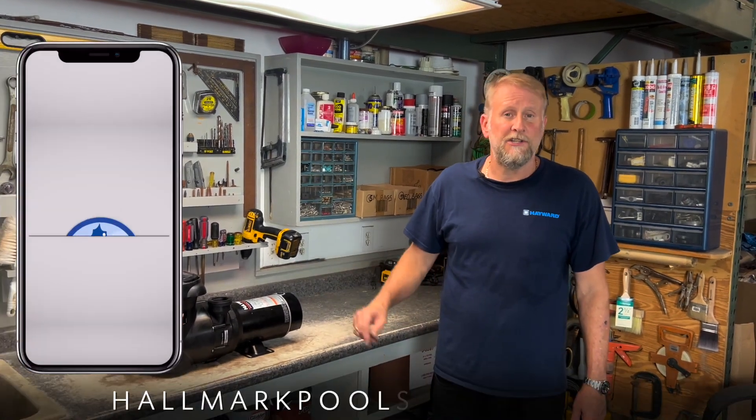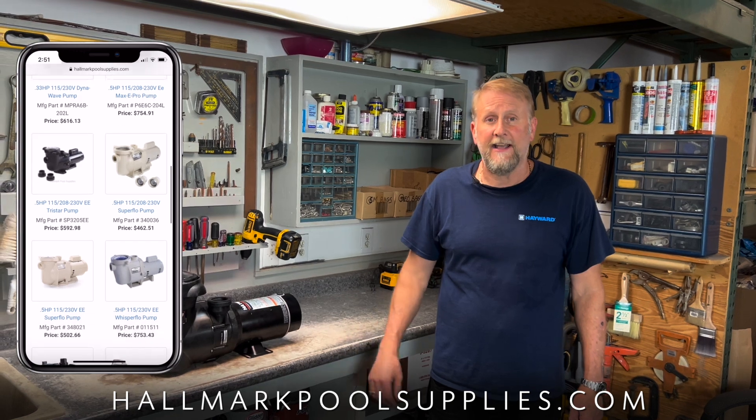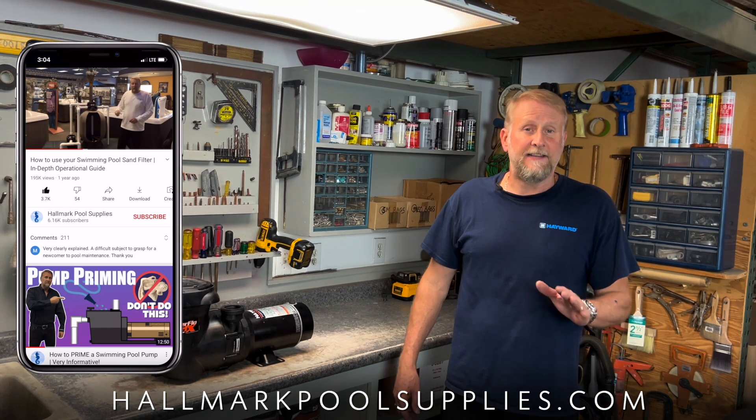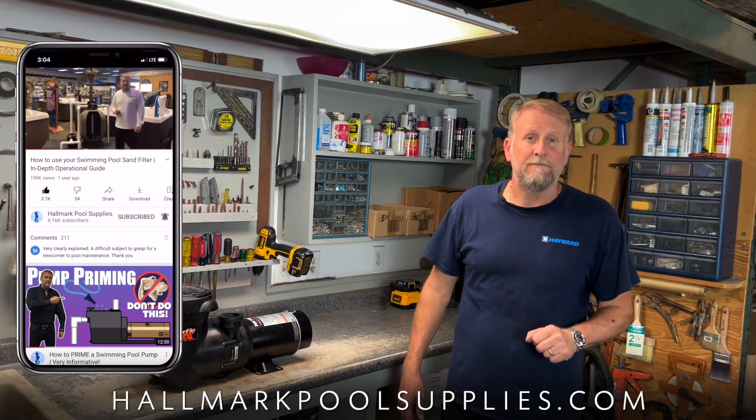That wraps it up — I hope you guys found this video to be helpful. If you have any questions feel free to comment down below or contact me, I'll be glad to help. I will post links for parts to this pump down below so you can check that out. Remember us at Hallmark Pool Supplies, don't forget to hit that like and subscribe button, and for those of you hitting that thanks button I really do appreciate it. My name is Mark and I'll see you guys on the next video.